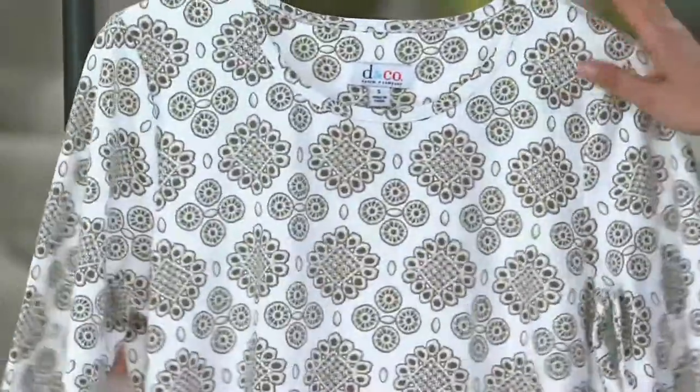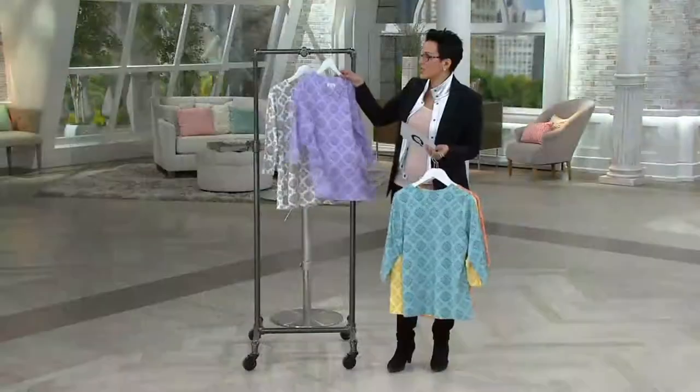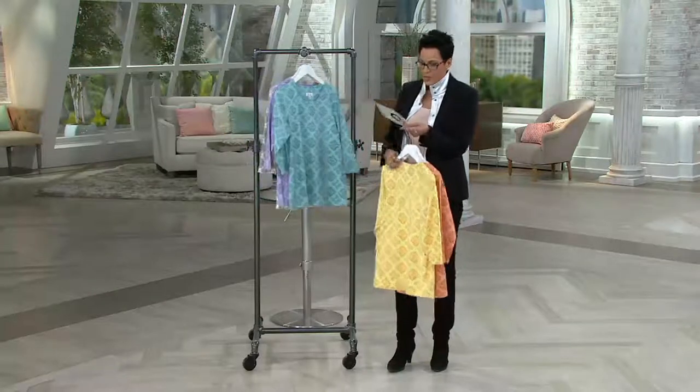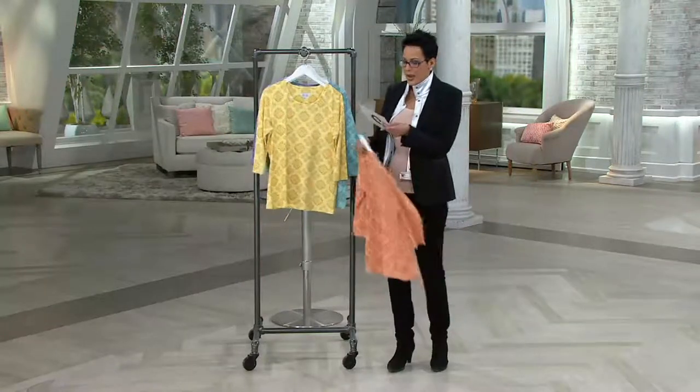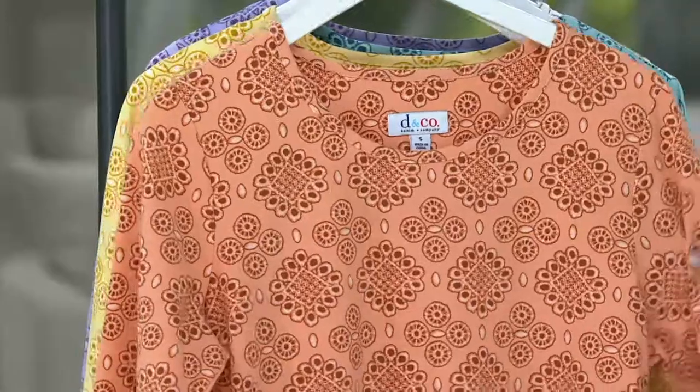Now the White has the white background and you're seeing that khaki. All the other ones are really more tonal — the Lilac, Seafoam Green, Sunlight Yellow, and Spring Peach. Extra-extra-small to 3X, your choice. $32.96 as a feature price.